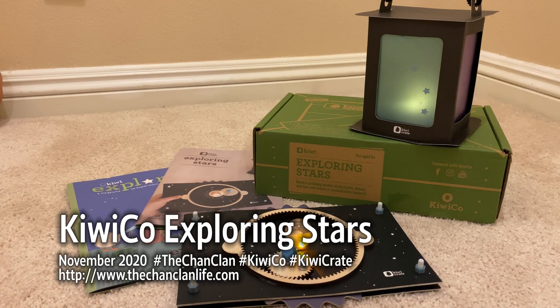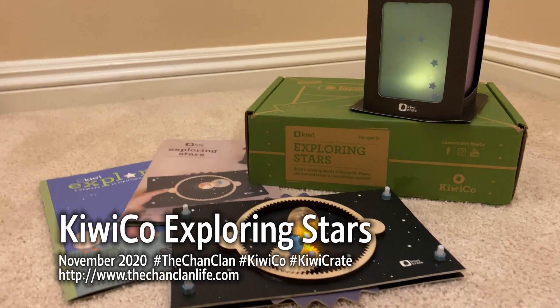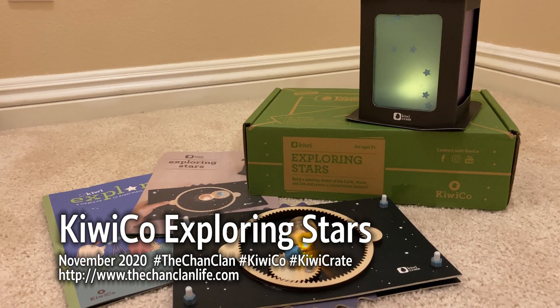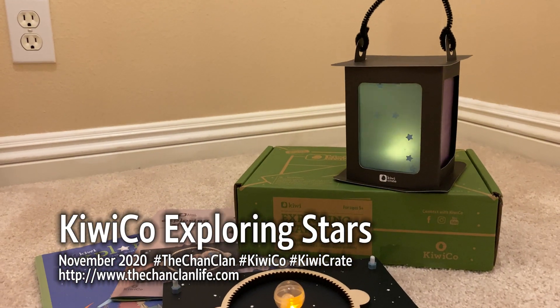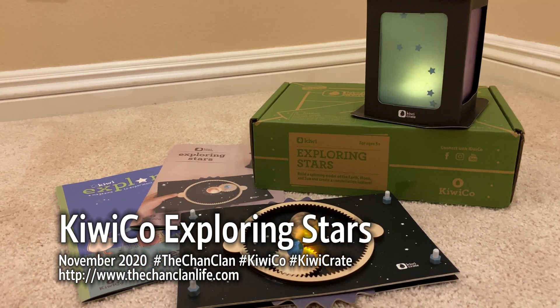Hey KiwiCo viewers, this is the ChanClan and we are reviewing Exploring Stars, the Kiwi kit of the flickering LED lantern and the model of the sun, the moon, and the earth.